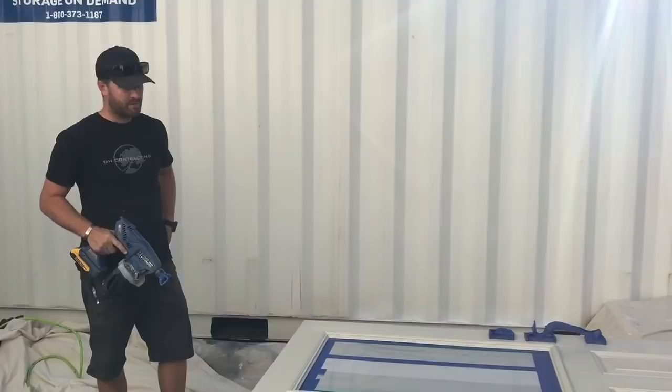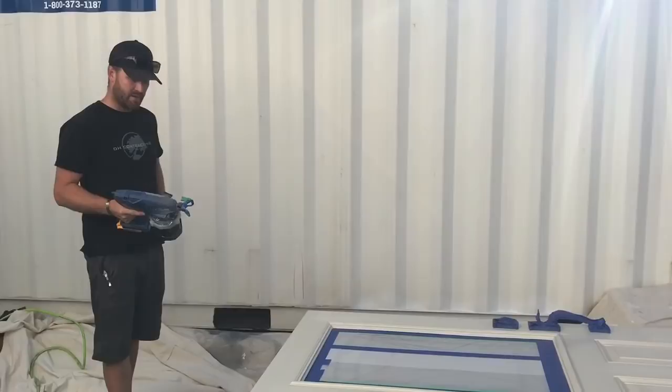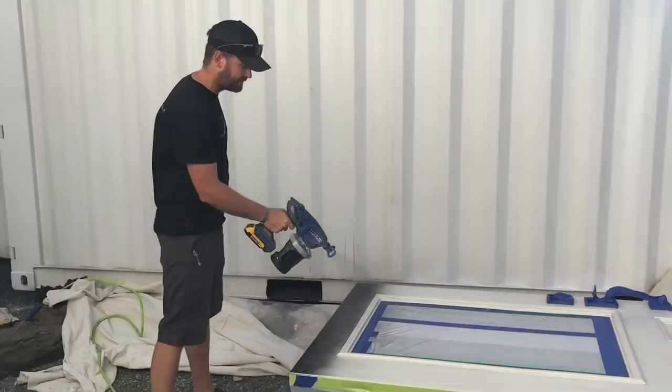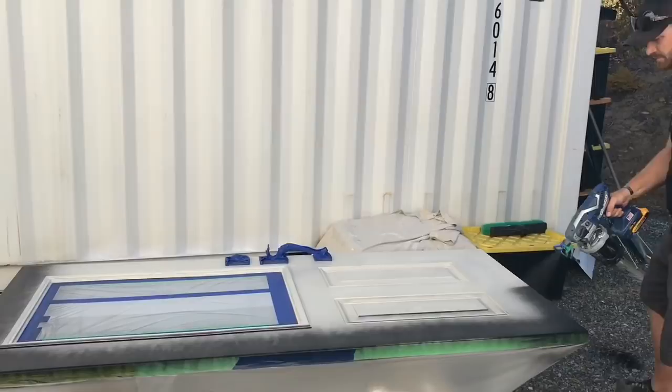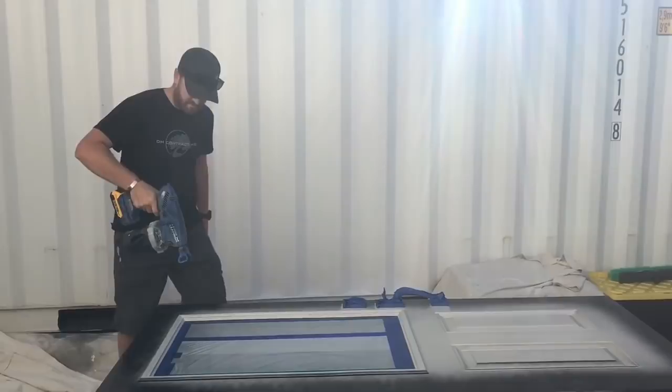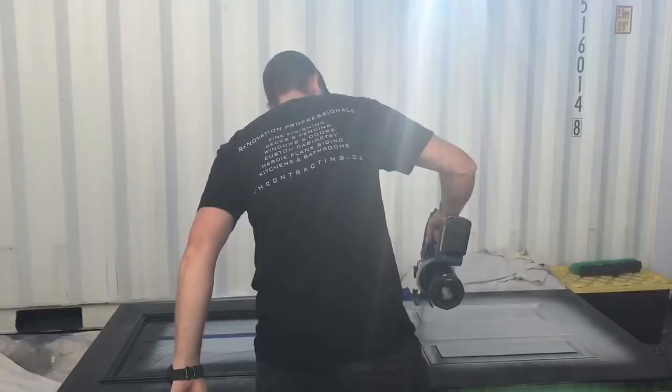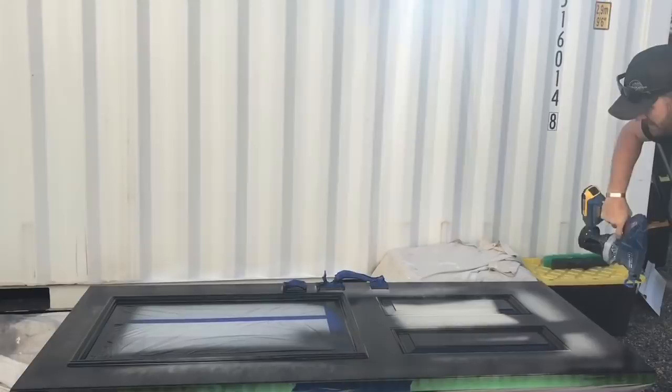It's Darren with DH Contracting again and I'm going to spray this door with Sherwin-Williams — this product called ASE. It's an all surface enamel and I'm going to be using the DeWalt Graco Ultra Max Airless Handheld sprayer.